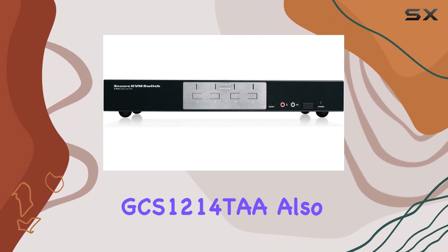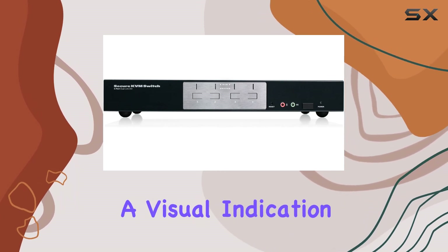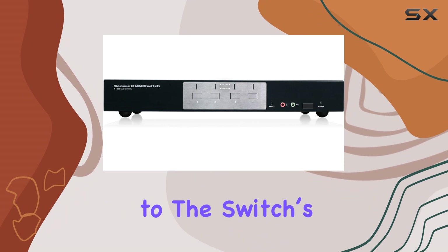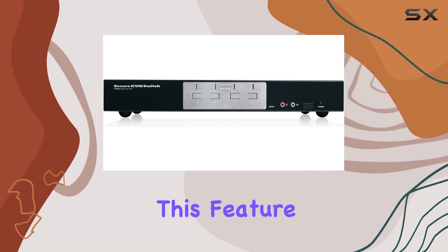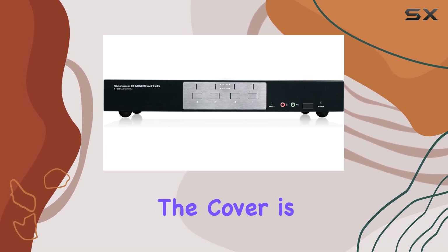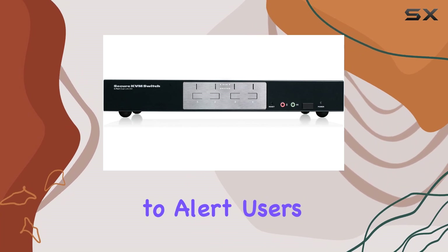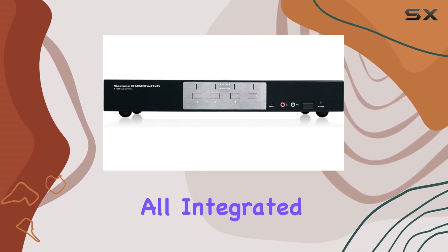The IOGEAR GCS1214TA also comes equipped with tamper-evident tape, providing a visual indication of any attempt to access the switch's internal components. This is complemented by chassis intrusion detection — if the cover is removed, the unit becomes inoperable and the LEDs flash to alert users of the breach.